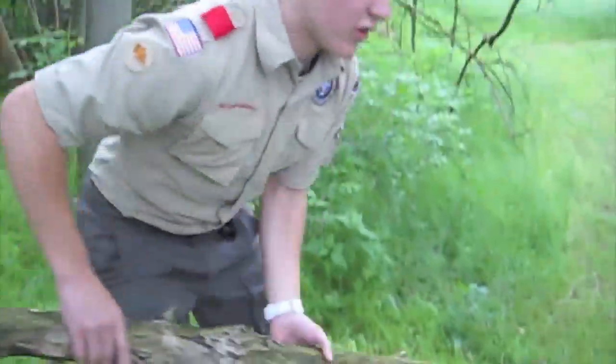Step six: make sure you have a clean break, just like this. Come over here. Take your log and give it to your happy customer. There you go. Thanks. And that's how you cut a tree.